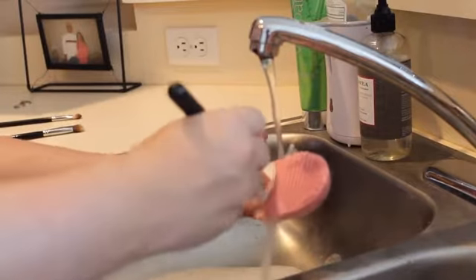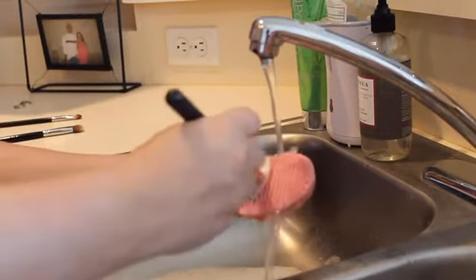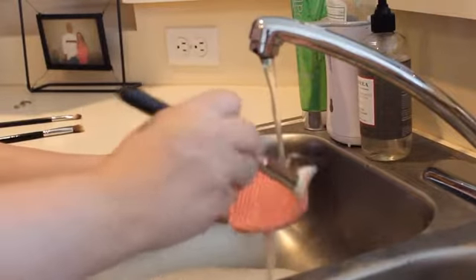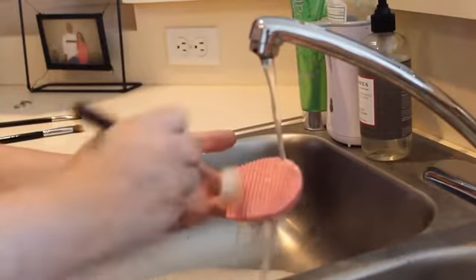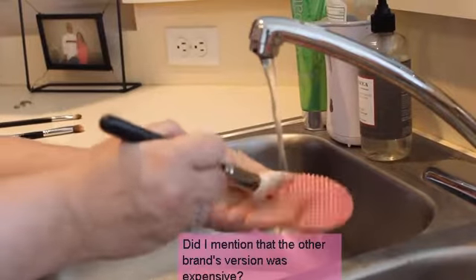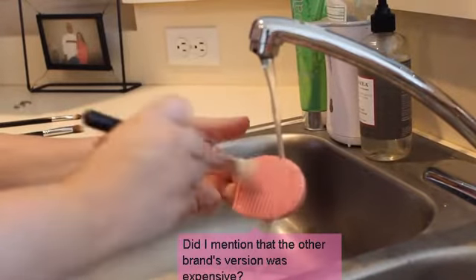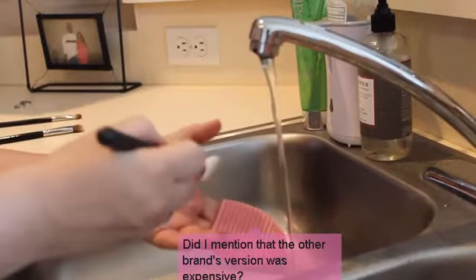This is actually so cheap — I think I paid like $5 to $10 for it, I'm not exactly sure, but it wasn't expensive. And it's a lot less expensive than that expensive version from another brand — that's like a huge oven mitt, basically.